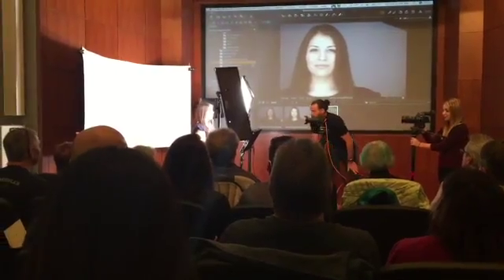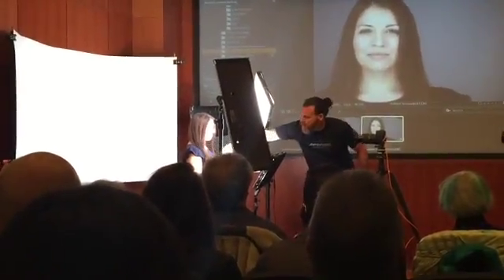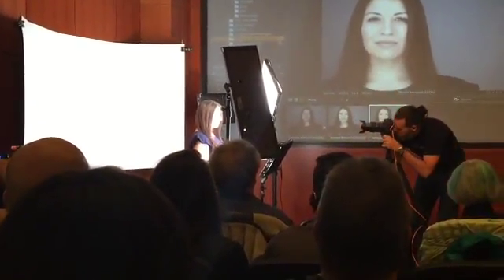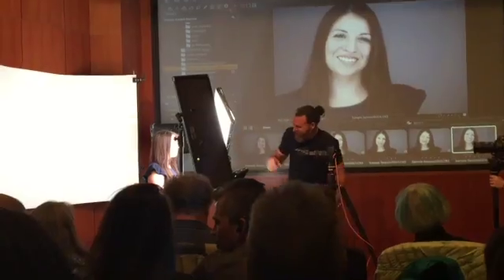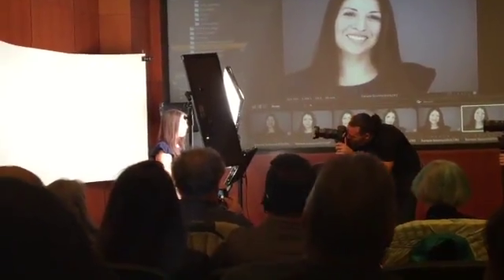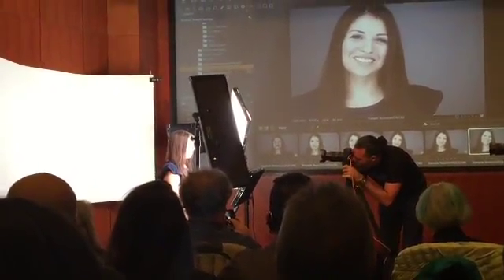There you go. Now, chin down. I got to dive back in — I got to get it the way I want it. Good. Now I'm going to also get the hair to fall away from there. She's holding back. If you have to hold back that spot, chin down a little bit.